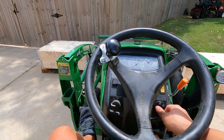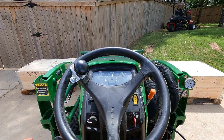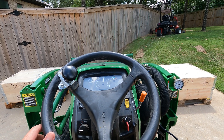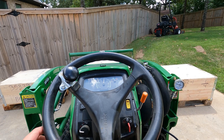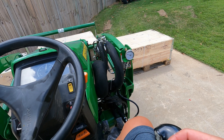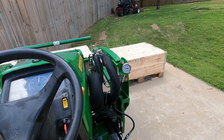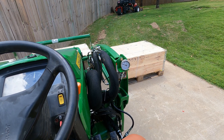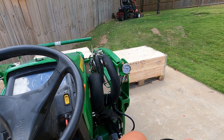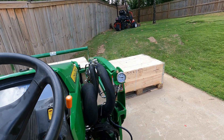I'm going to get a pressure reading now. Pushing all the way in and lifting, trying to stay level. That's about 850 to 900 PSI.